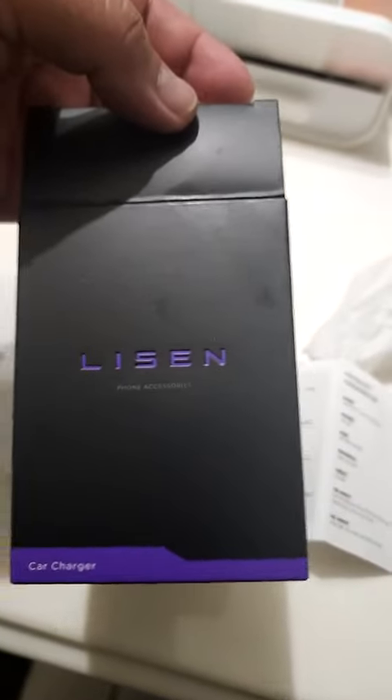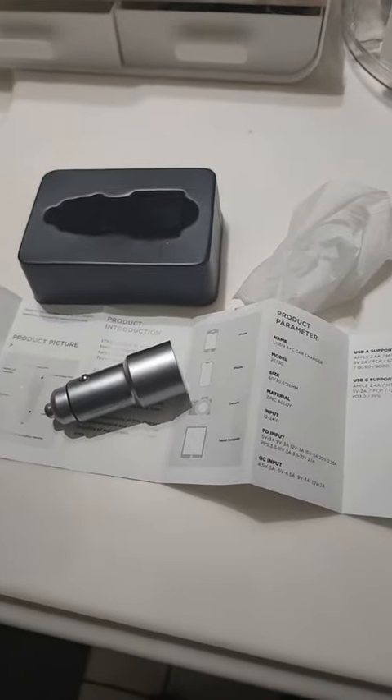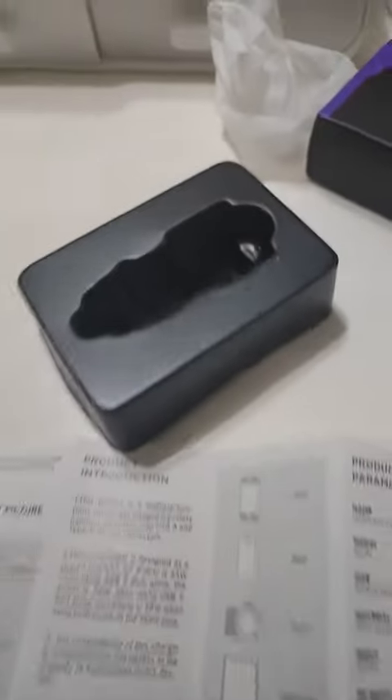Hello guys, today we're going to review this LISEN multi-function charger slash seatbelt cutter slash window smasher. This is the product. It came with the box, packing for shipping, and the instruction manual. As you can see, there's the cutter right there.